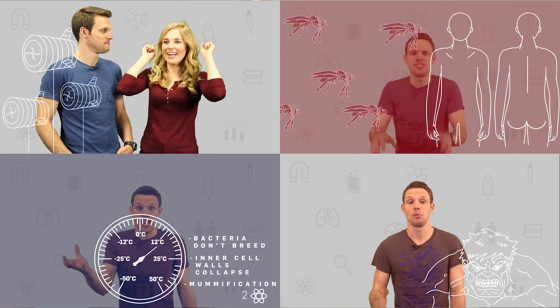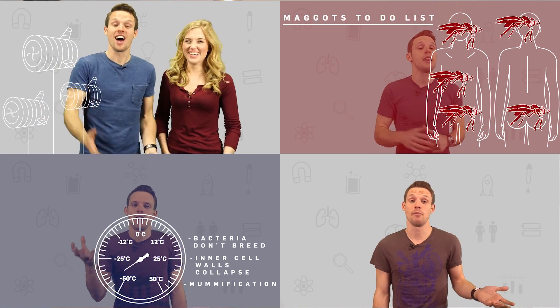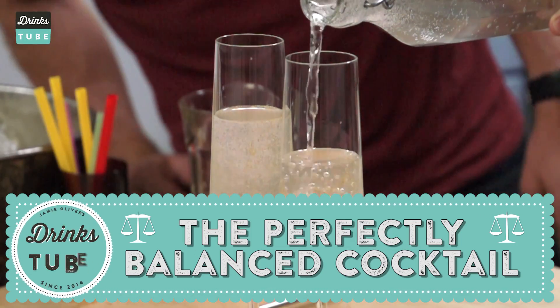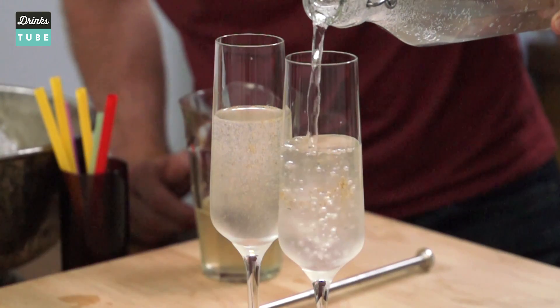Brit Lab is a channel that answers all of your science questions — basically scratches that nerdy, geeky itch. We've just had a whole load of fun doing a whole video about how taste and flavour works in your mouth. Go check it out at the end of this video, there'll be a little link. What we thought we'd do is try to put some of that stuff into action and create a drink which is, and I quote, perfectly balanced. This is like the ultimate science cocktail, isn't it?